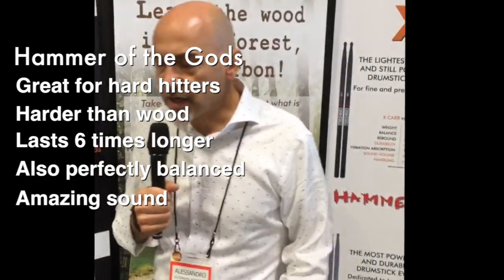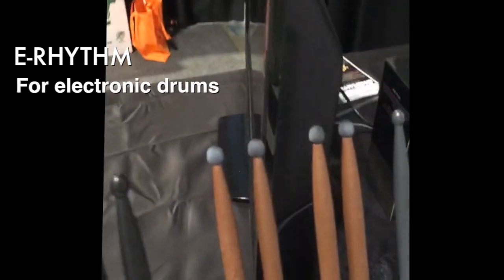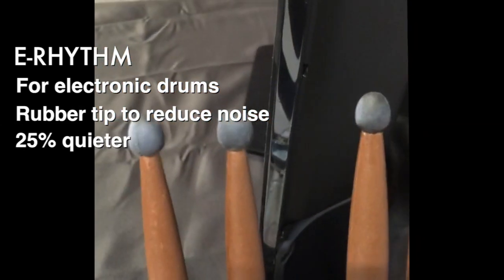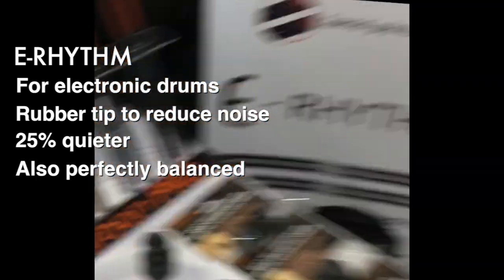These are the two most important lines we have. The third new line is Erythma. This product is developed for electronic drums, and the goal is to have a rubber tip to reduce noise by 35% on electronic drums.